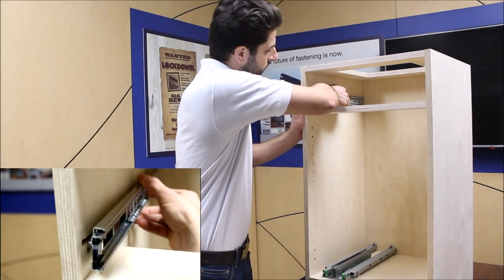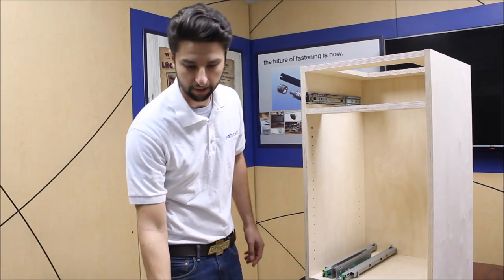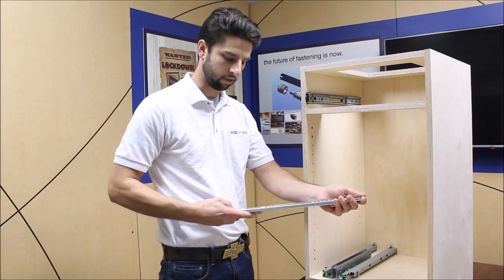Just place it in and slide it forward until you hear it click. It's ready to go. Take the other side and do the same thing.